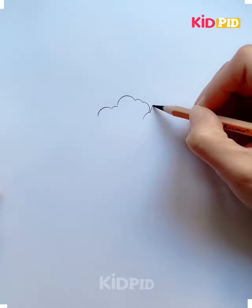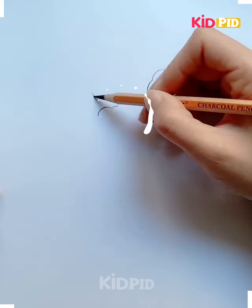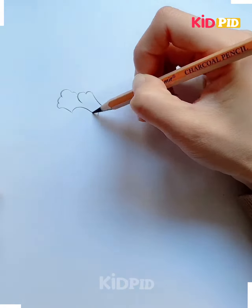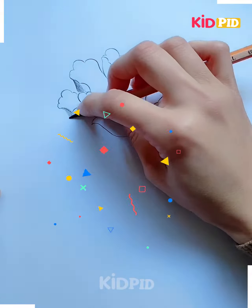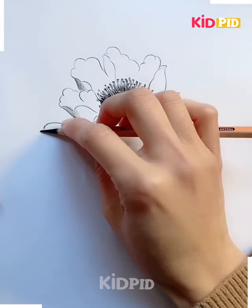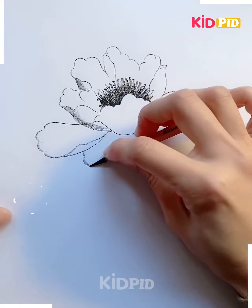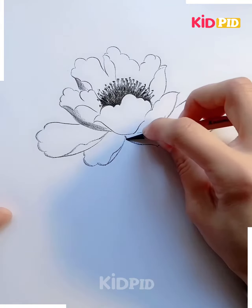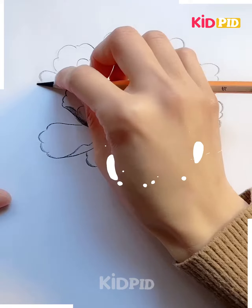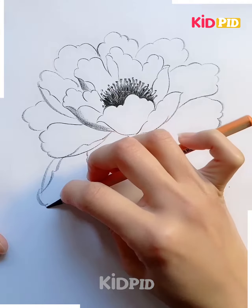Let's move towards our next project. Using a pencil first, I am tracing down these lines in a light manner. After that, you are going to highlight the lines that you traced earlier using the pencil. You just have to focus on the 3D shading, and here I'm making a beautiful flower. This activity is very simple and easy.